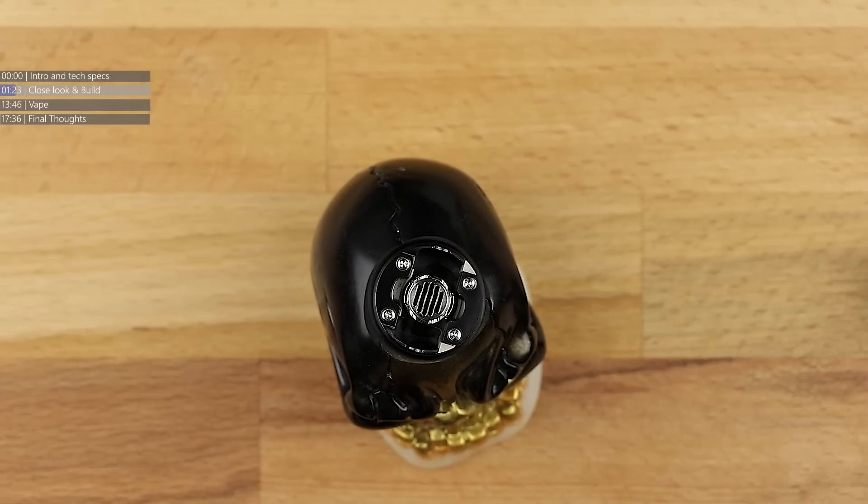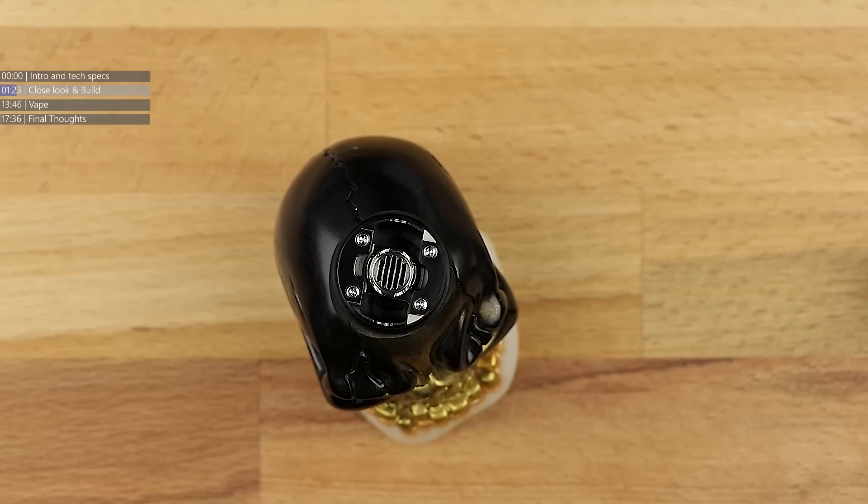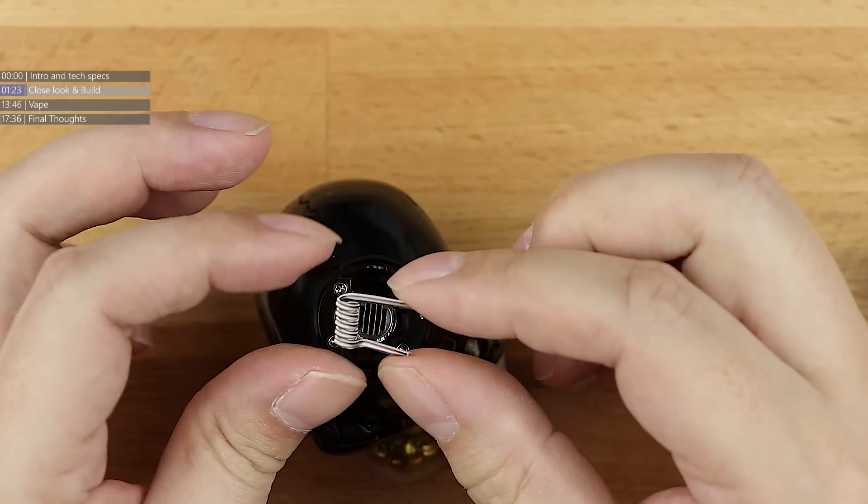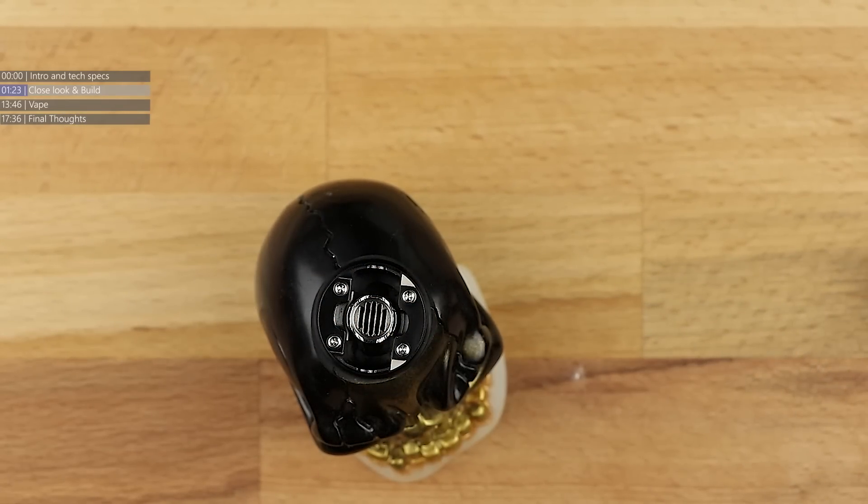Let's pop a coil in. I'm going to use one of the bigger coils - I'm sure I have some five core aliens left. That's three core, that's fused... oh there's one, lovely. So we're going to be popping in that big five core alien. I did have some staple staggered fuse Claptons but I think I used the last two in the Goon. This is going to have to be a staggered leg, so I'm going to have to get one of these legs and twist it round. This is a three millimetre coil, and of course the three millimetre Coil Master is in here.